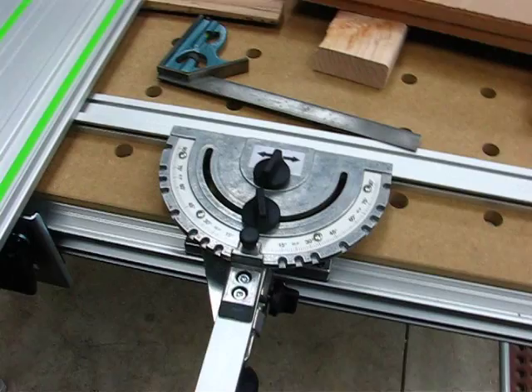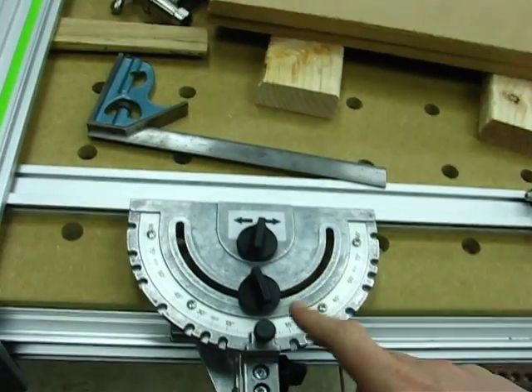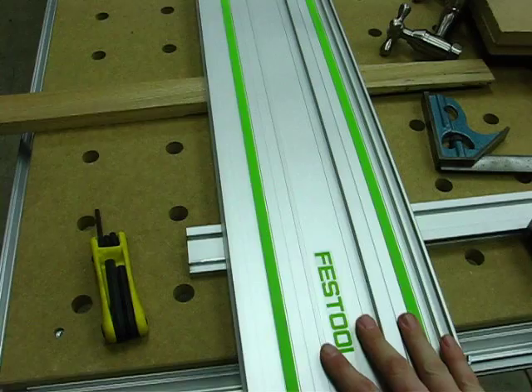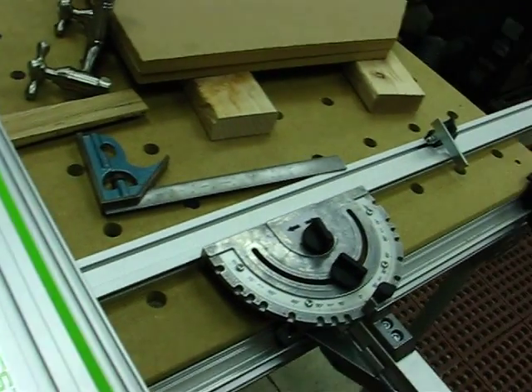They went over this in the routing class that I took at Festool — it's pretty simple. This is the miter gauge on the MFT3, and this is your guide rail. If you're familiar with the Festool system, this is all old news to you.